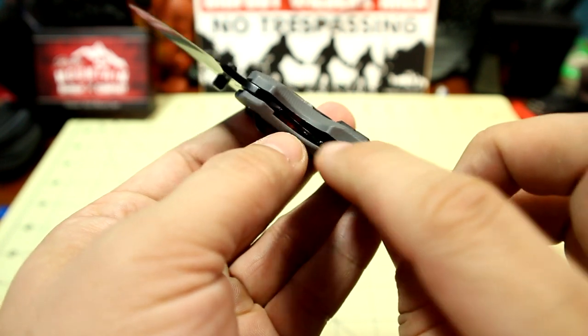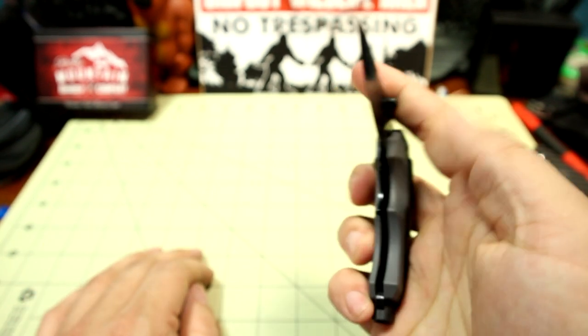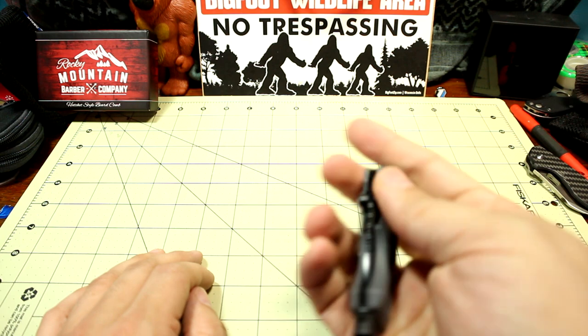It is a stainless steel blacked-out liner lock, and it's recessed in there. It works pretty well.